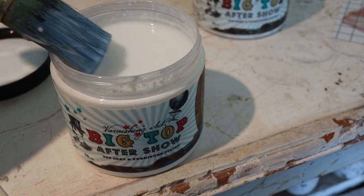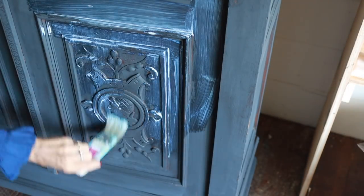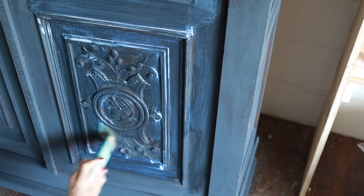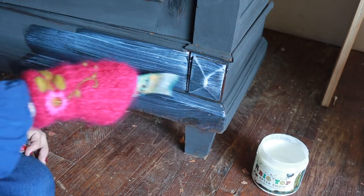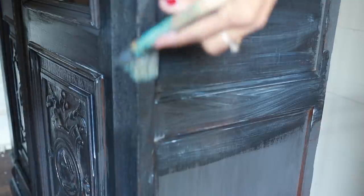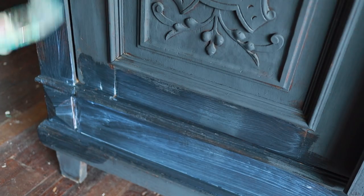Then you put on the Big Top — this is the sealer — and then you let that sit overnight, and then you rub on the transfer. You can see the color deepen as I brush on the Big Top. Big Top is a liquid sealer that will protect the finish of the furniture and help the transfer glide on easily, in most cases. Especially in warmer weather, Big Top dries very fast. You will want to apply it in a shady area or indoors to get an even finish. I gave the entire piece one coat; it goes on cloudy and dries clear to a semi-gloss finish.